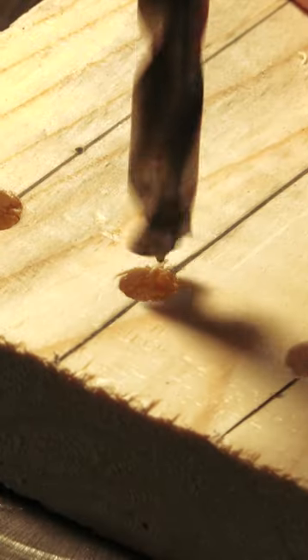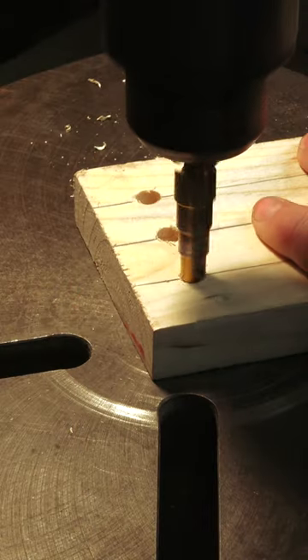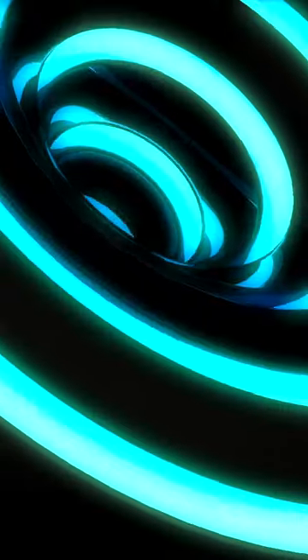Brad point bits, on the other hand, due to the sharp edges, are a fatal choice. My go-to for holes smaller than a half inch is a step drill bit that has wide steps. Tapering bits do not work for shallow holes or for larger Forstner bits, so we need to be a little more clever.